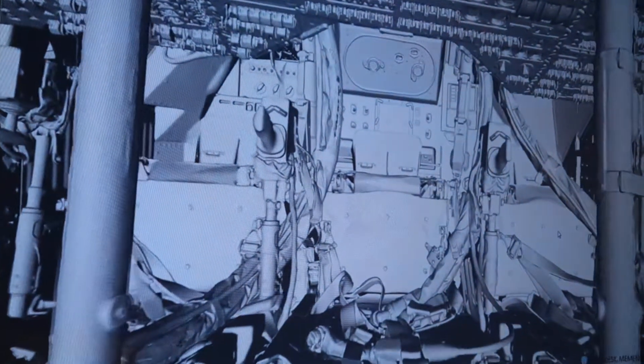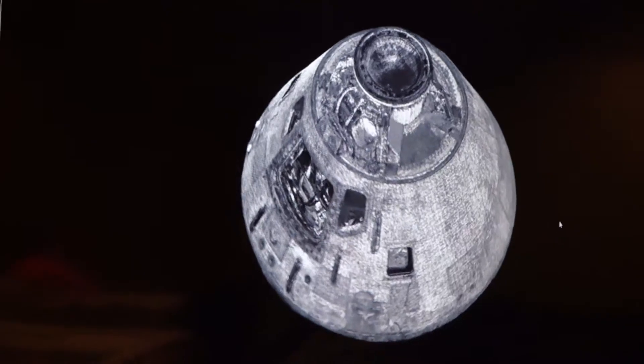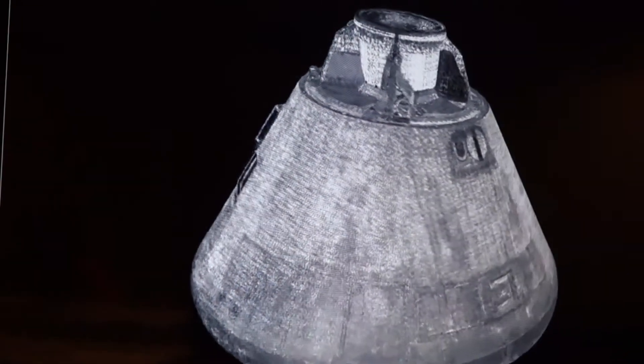SpaceShift Laser Scanner. We're working with an artist from Autodesk. An artist is modeling over top of the scan data, so we're going to have an actual surface model based off of the 3D scan data.